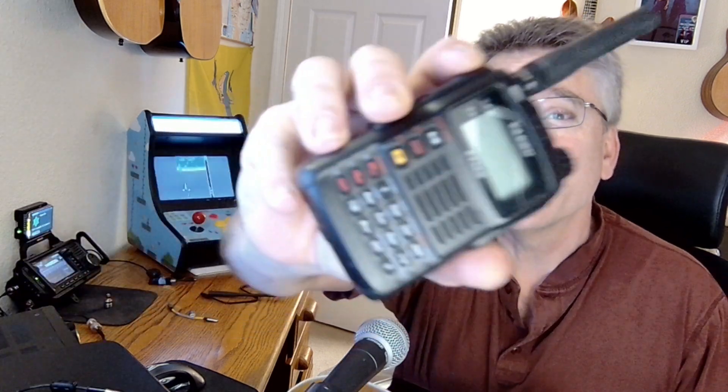Welcome back to KM6LYW Radio, the show about amateur radio or ham radio, reimagining radio in the information age. Today we are going to connect this to that using nothing but this. We're going to build a data cable, or TNC cable, for our Yaesu handheld radio, and it's going to give us access to all the data modes on our phone or PC. Basically, we're going to add a USB port to our Yaesu handheld radio.